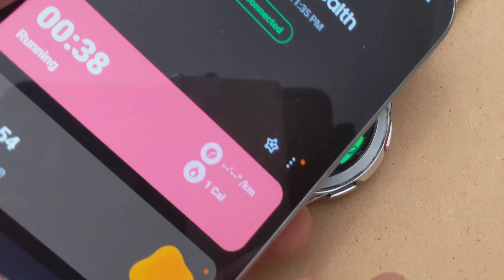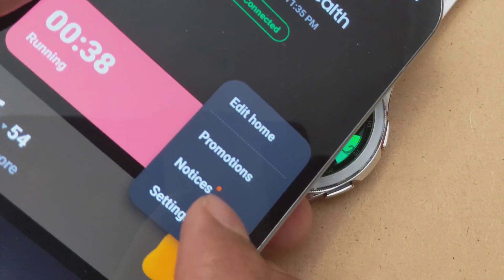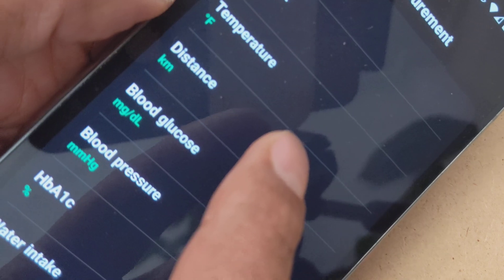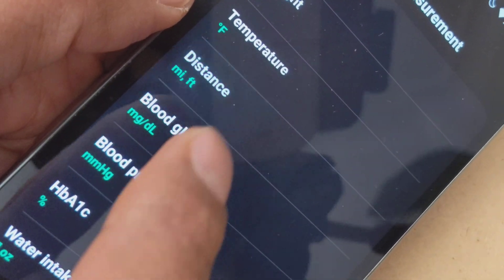In the health app, you go into your settings. You will see something called units of measurement. In this units of measurement, my distance is set to kilometers — I'm going to change it to miles.